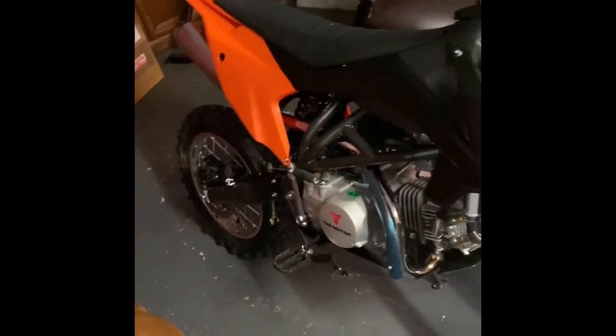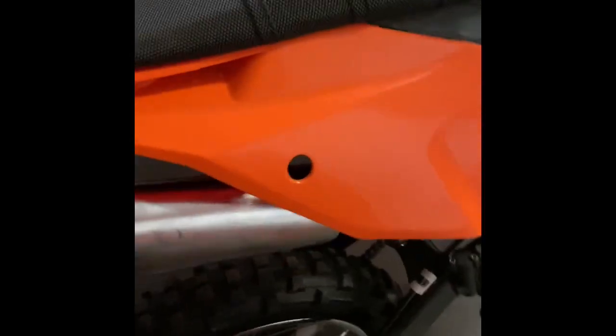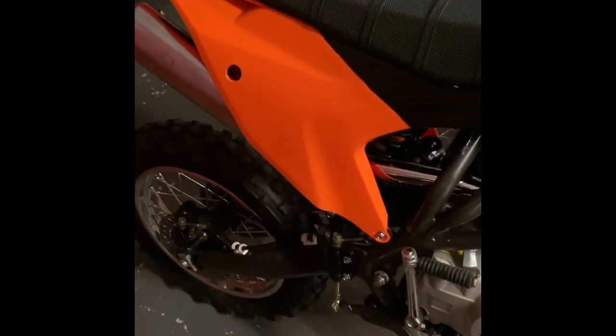I'm going to show you how to gut the muffler on a Teo Teo DBX1 — that's the 140cc. They just come with this factory muffler, which doesn't sound too bad, but with these Chinese bikes I'm trying to get every ounce of power out of them and also make them sound better. So we're going to get started.